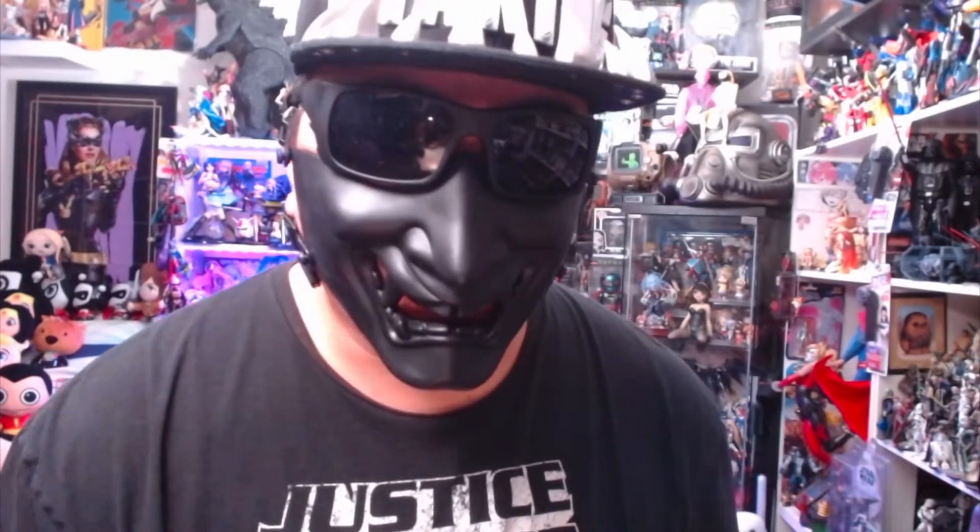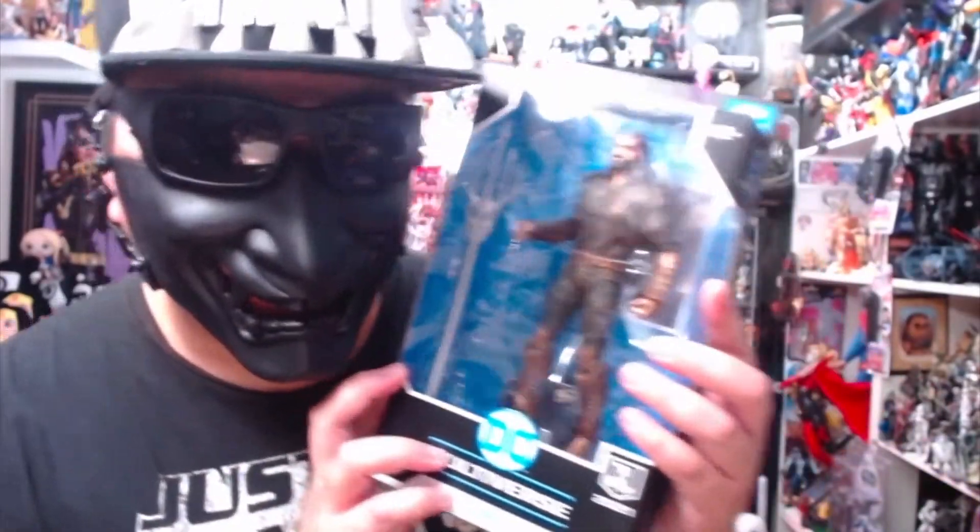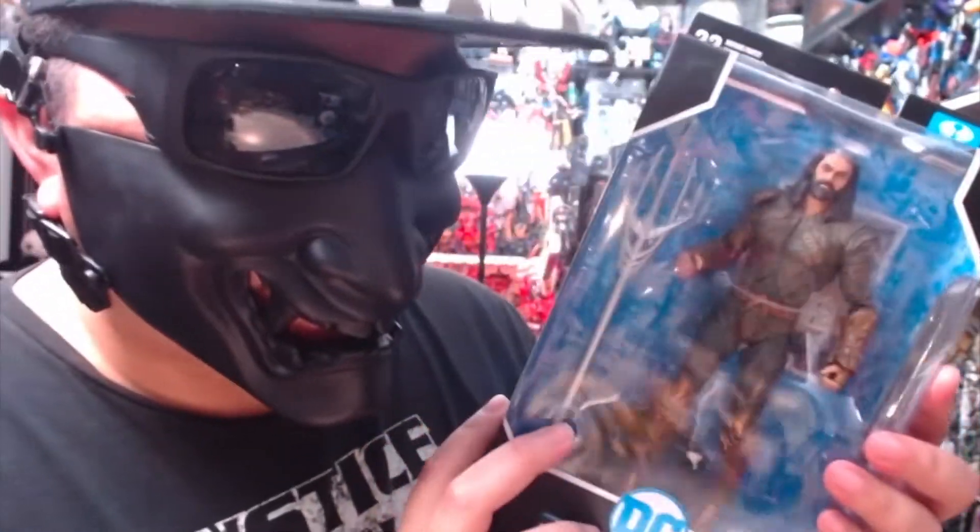Who's excited for the new Aquaman movie? I am, for sure. Can't wait — it looks so awesome. But right now we're going to be opening up Aquaman from the Snyder Cut.